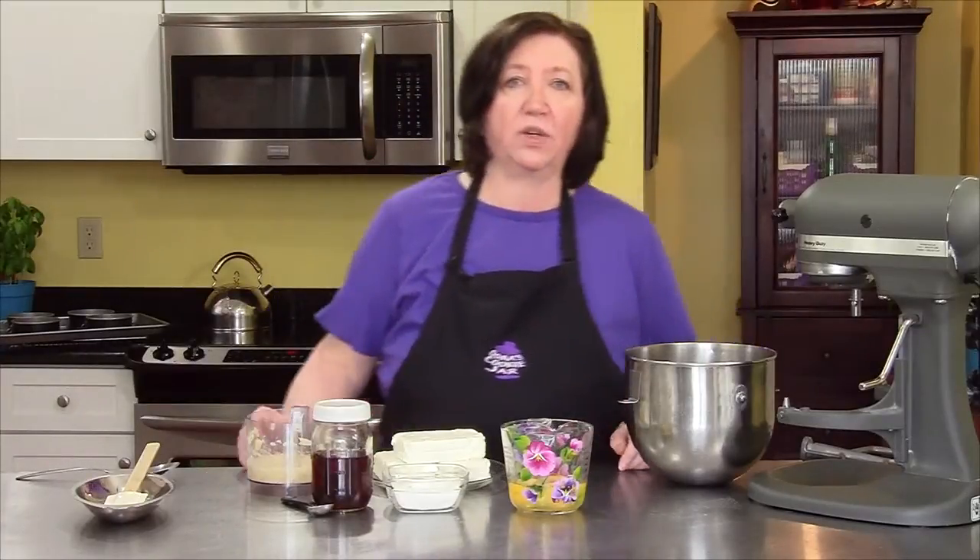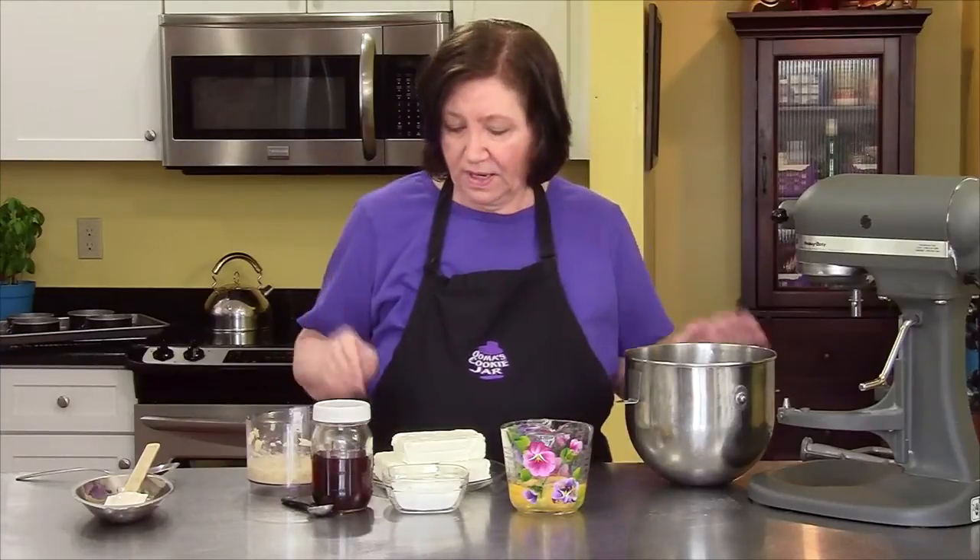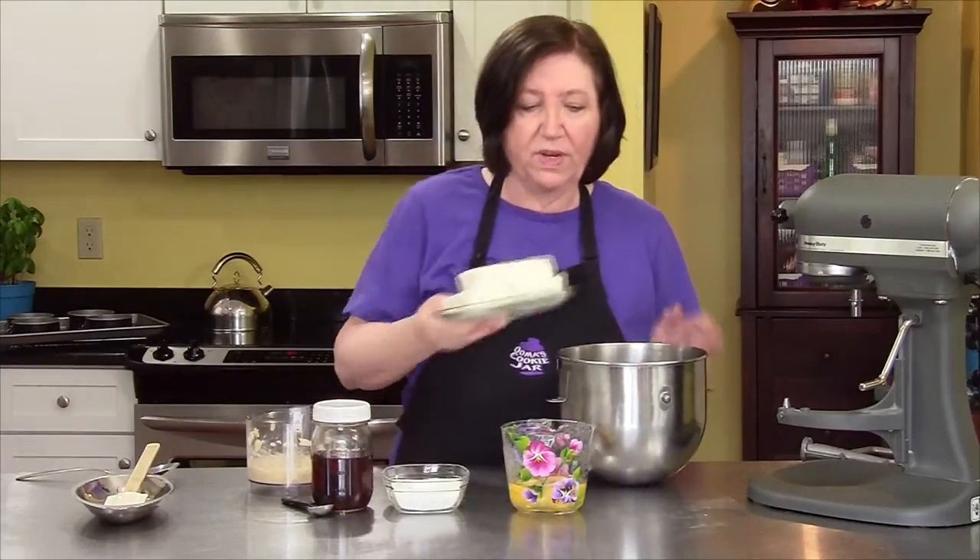Our cheesecake bases are out of the oven. I put them on a rack to cool, and now we'll make the filling. I left the oven on but turned it up to 350 degrees.